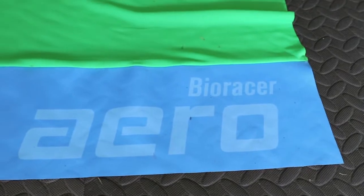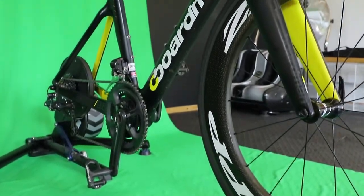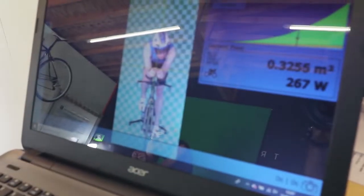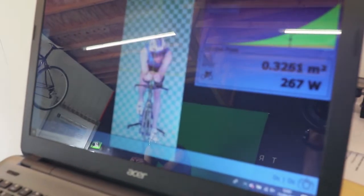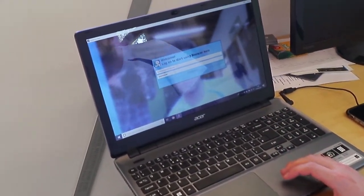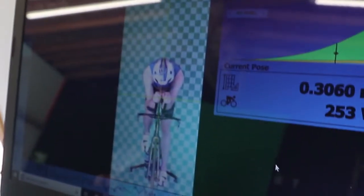We used his green screen and the BioRacer aero equipment to see what optimizing we could do to my position. The BioRacer aero system uses a green screen and an HD camera that measures your frontal area. This is plugged into the CdA equation to calculate your drag. The system makes a few assumptions for your coefficient of drag, and you also input your planned race speed — it then outputs a wattage value for that speed based on your position.